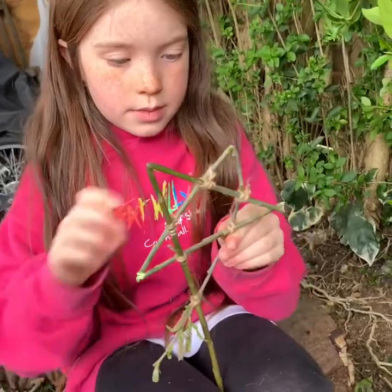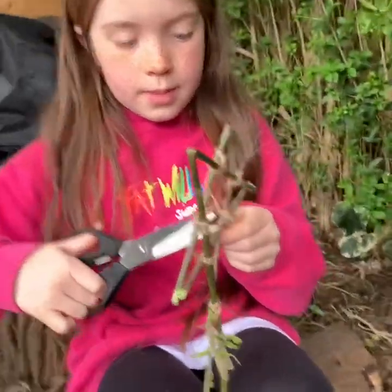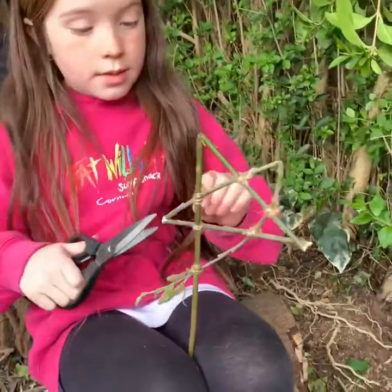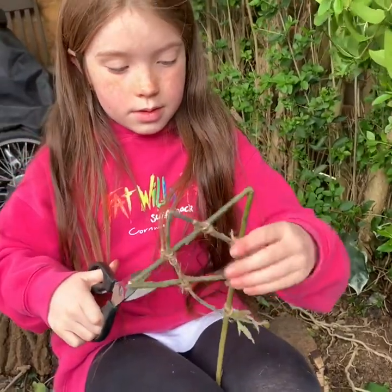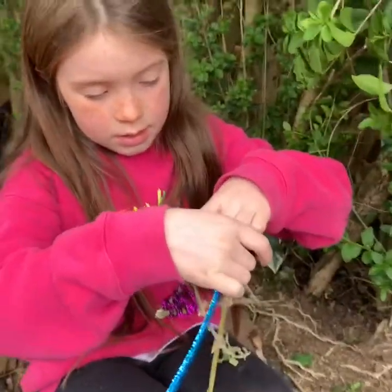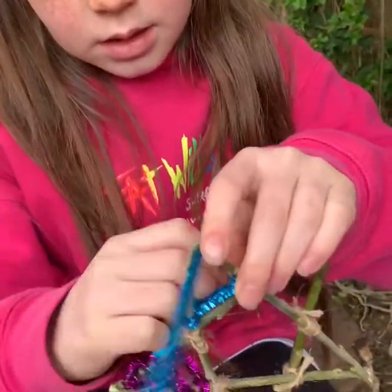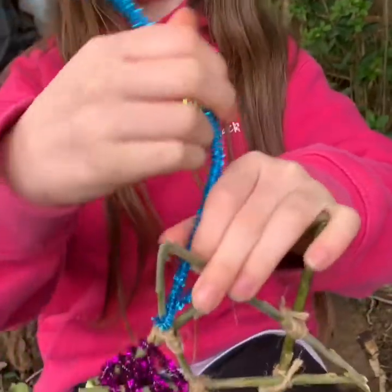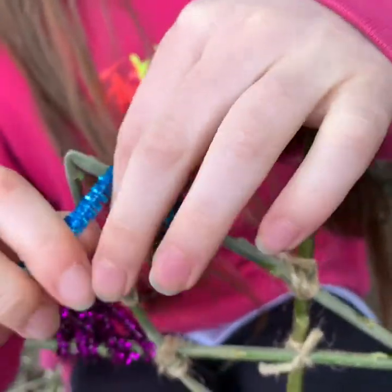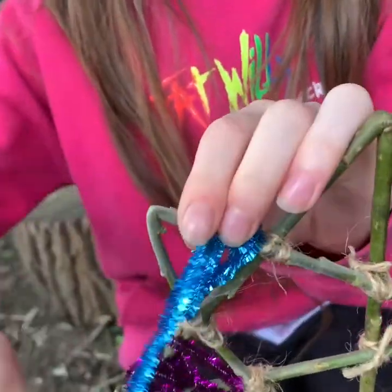Megan has nearly finished hers, tying it all off. You can see Megan's actually still got some of the catkins and leaves on the end of her willow, because you really can make these any way that you want and make them really individual. If you want to, you can actually decorate your star now. So Megan's choosing to decorate hers with pipe cleaners — she's attached it onto the corner of one of the triangles in her star, and she is winding it in and out.